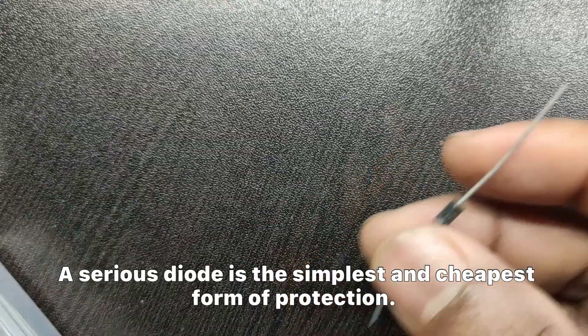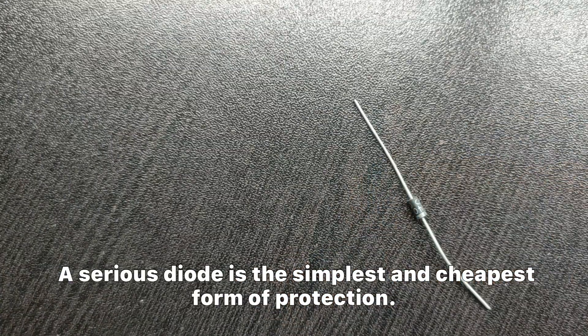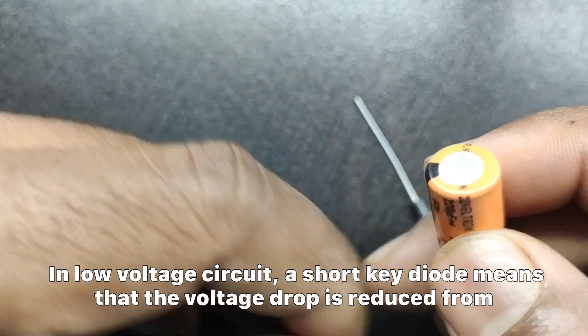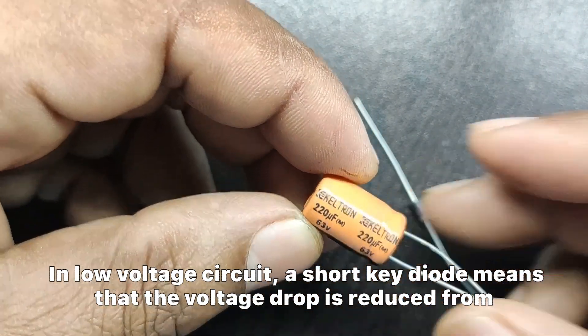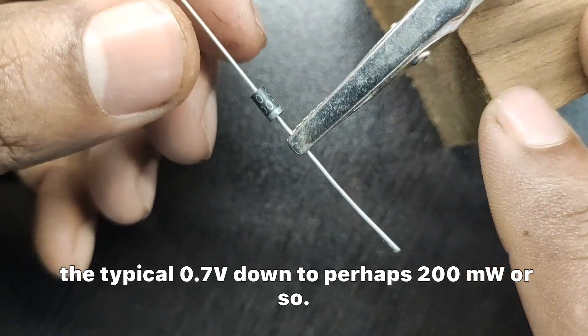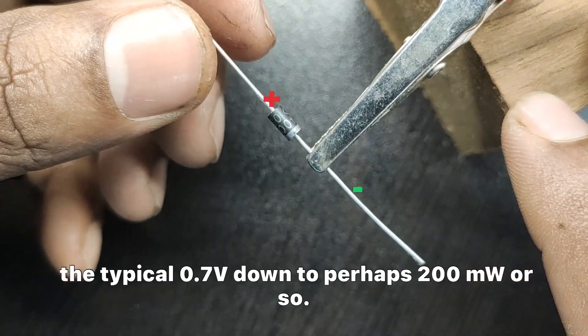A series diode is the simplest and cheapest form of protection. In a low voltage circuit, a Schottky diode means that the voltage drop is reduced from the typical 0.7 volt down to perhaps 200 millivolts or so.